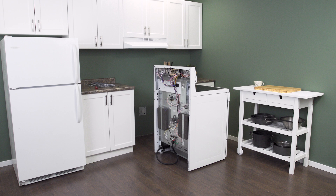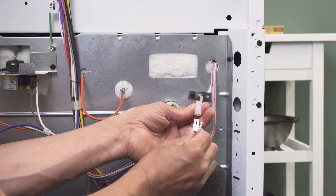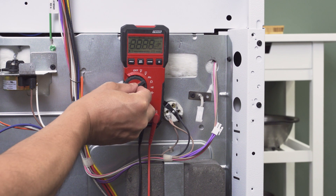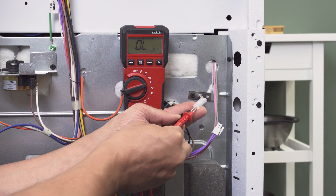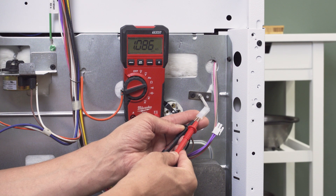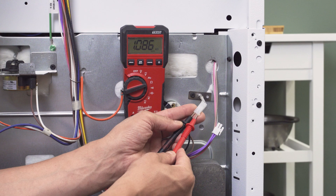First, wait for the oven to cool, as any residual heat can affect the multimeter test. Next, locate the sensor on the back of the oven — it's usually near the broil element off to either side. Now disconnect the wires. Set the multimeter to the resistance setting and adjust the range if needed. Now touch each probe to each terminal. At room temperature, you should get a resistance of around 1100 ohms. If the reading is significantly off and is under 1000 or over 1200 ohms, then the sensor is faulty and should be replaced.